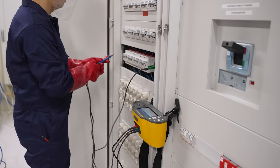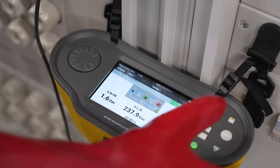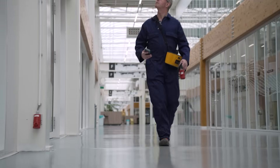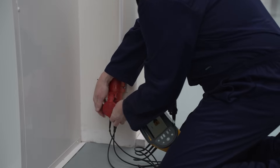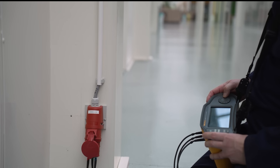Now let's see how the 1670 series and Fluke TrueTest software reduces documentation and reporting time by up to 50%. Site metadata, circuit information and test results can be transferred directly to the software to populate region-specific report templates. No more manually transferring notes, no more missed data.